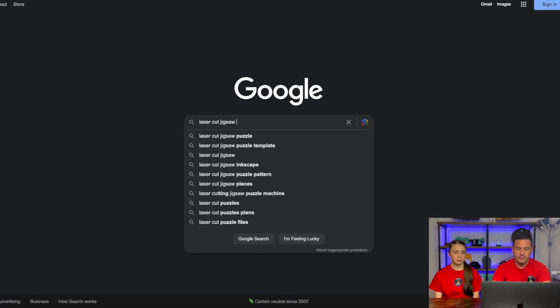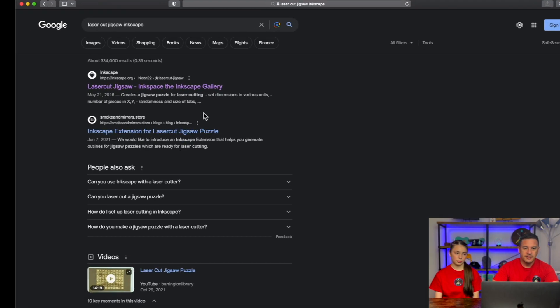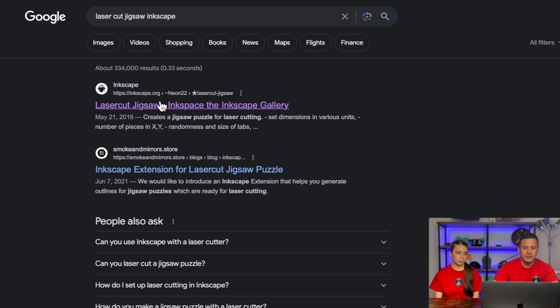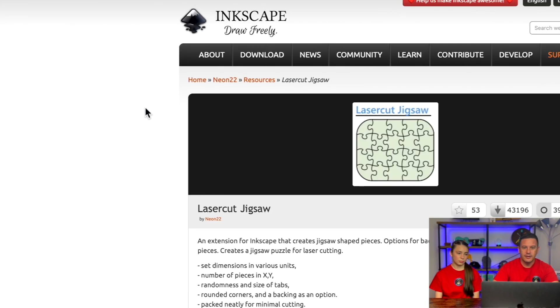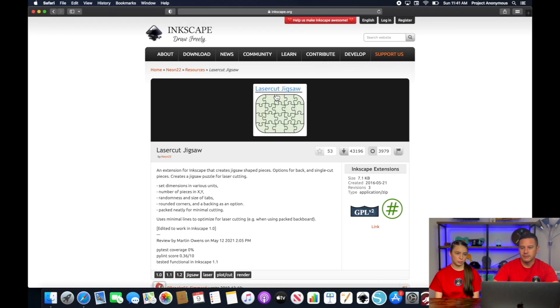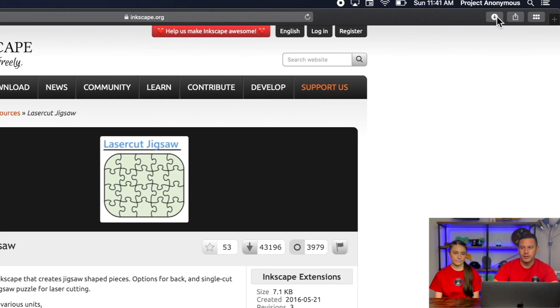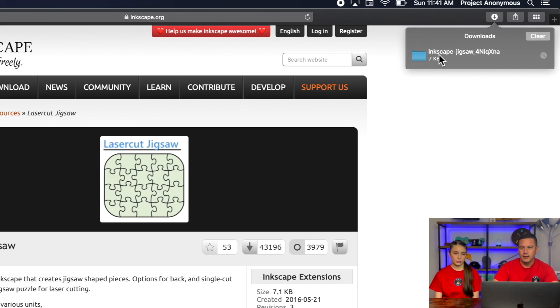If you just Google search LaserCut Jigsaw Inkscape, you can find the extension. If you go to the Inkscape.org website, you can find it right here. You can basically download this extension, install it into Inkscape, and then it will be able to create your jigsaw shape — with a whole bunch of customization, which is kind of neat. To download it, all you have to do is click on it and it will go into your downloads.